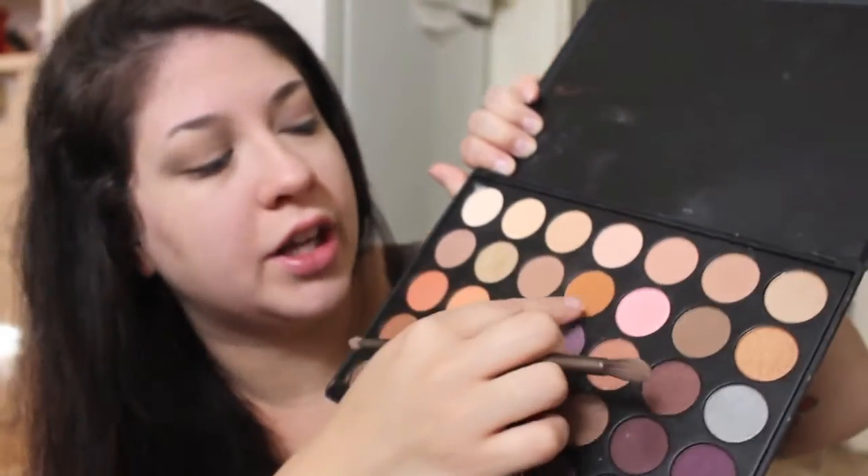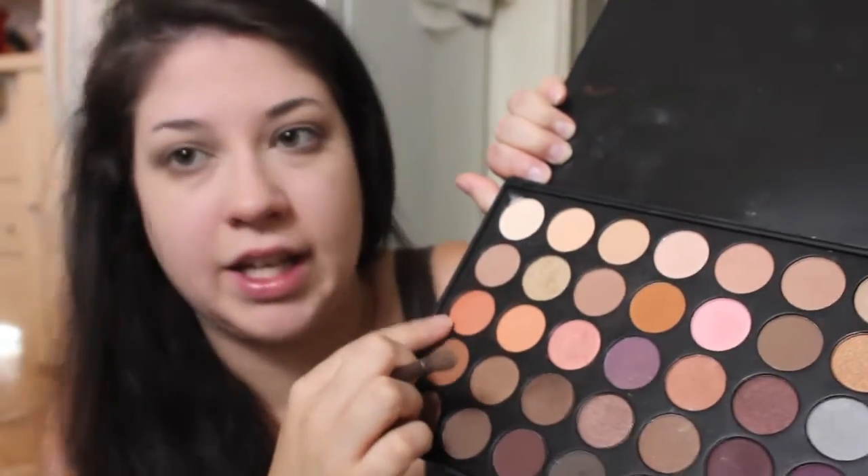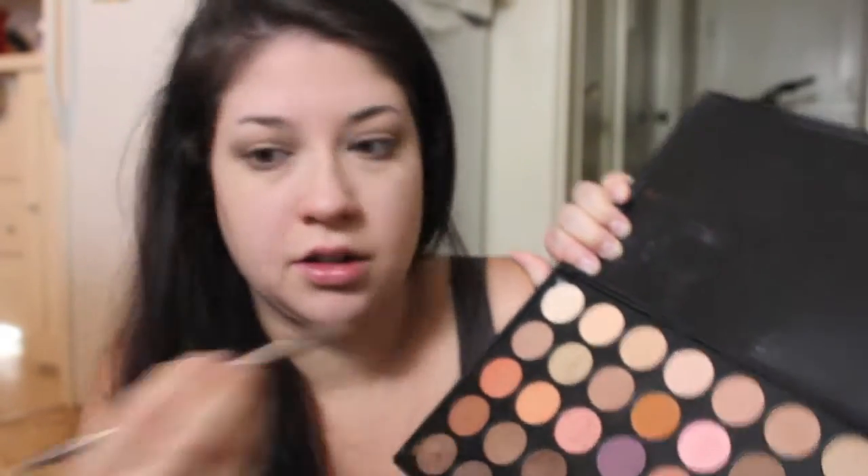I took this shade here and this shade right here and I'm going to mix them together. This time I'm going to work a little bit higher and make sure I go into this crease down here. If you're looking for cheap, inexpensive eyeshadows — I use a lot of MAC and Urban Decay eyeshadows — but if you're looking for really good quality on a budget, I would recommend the Morphe palettes. They are unbelievable and I just love them.